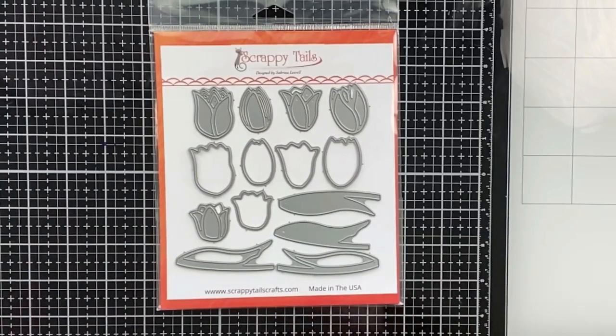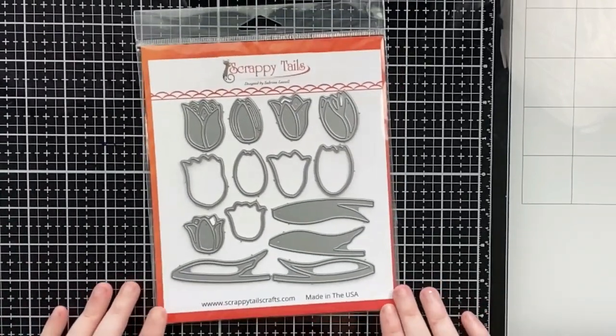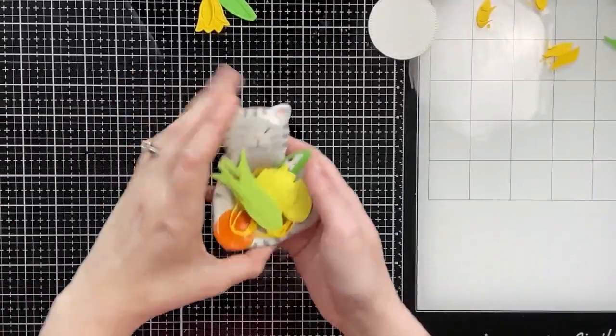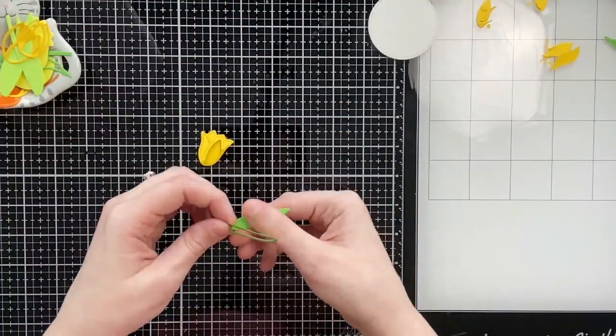Hello everyone, Sabrina here from Scrappy Tales Crafts. Today I'm creating six cards using this new Scrappy Tales die set called Outline Tulips. For my first card I already did some die cutting.